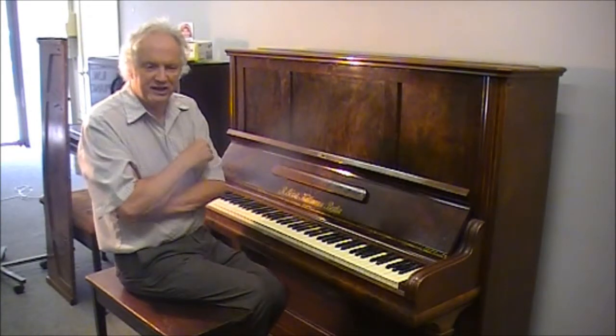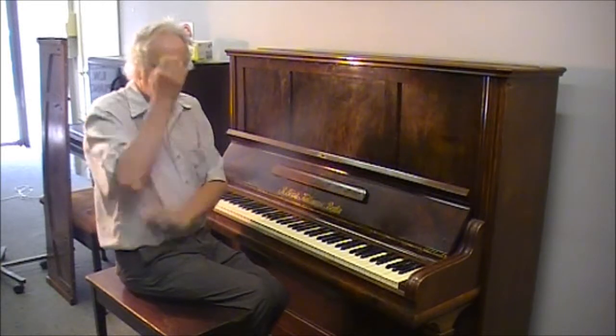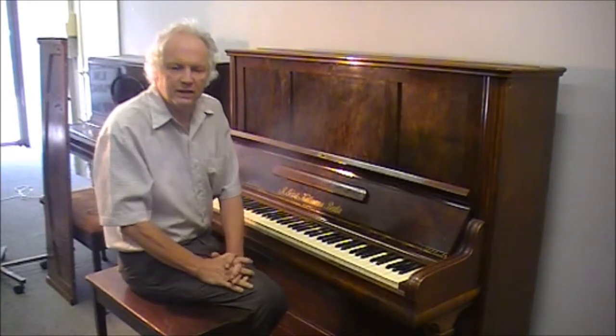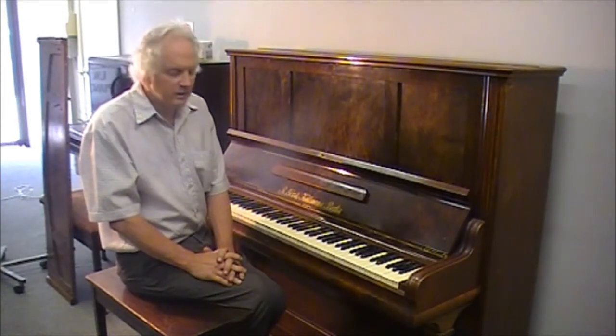We've got a few Ronishes on the go at the moment. Beautiful Richard Lipp, Beck Stein. So bit by bit over the next weeks and months, I'll be showing those instruments too.